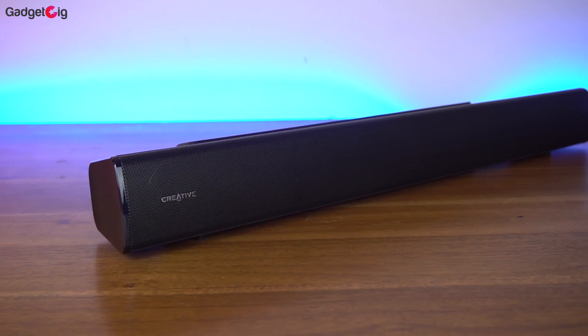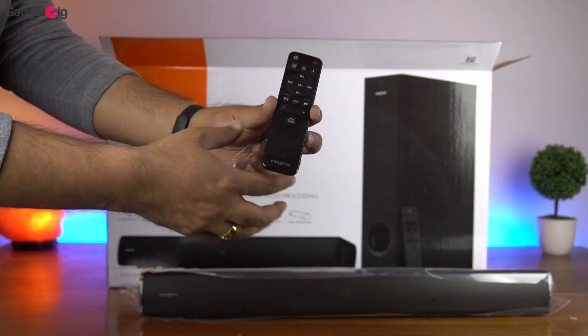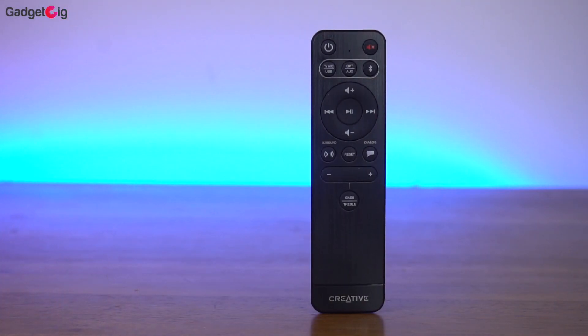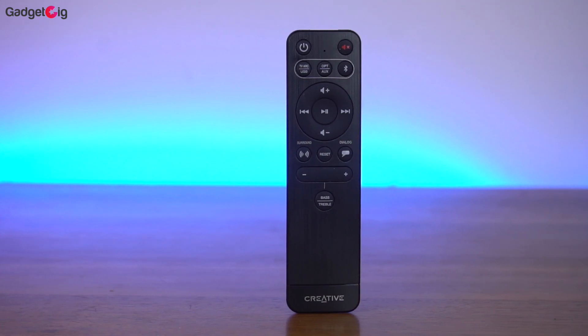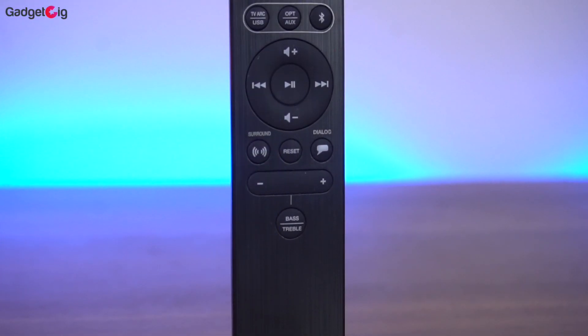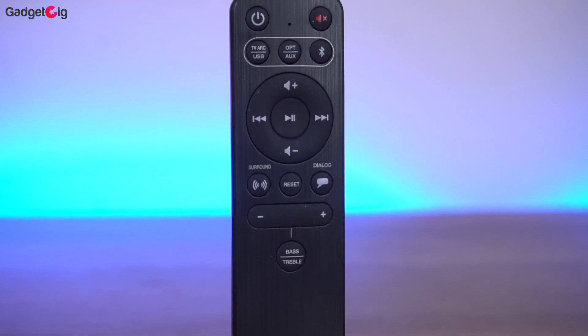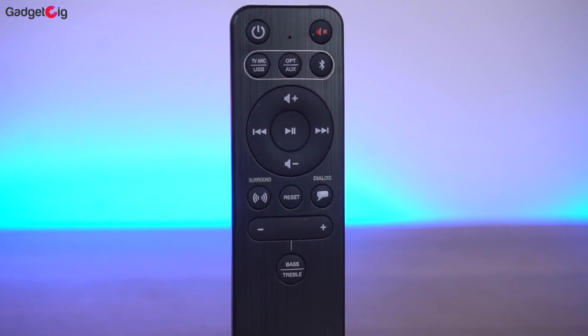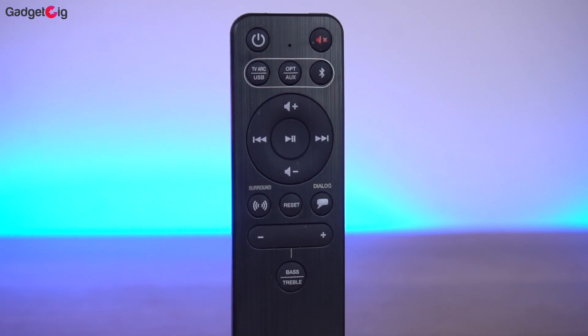We will look at the sound bar and subwoofer in a moment. Let's see what else is in the box. We get the remote controller, which is sleek and stylish — I really like the design and quality of it. On the remote you have a mute button on top, buttons to change audio input modes, a surround button, and a clear dialogue button, which I'll show you later in this video.